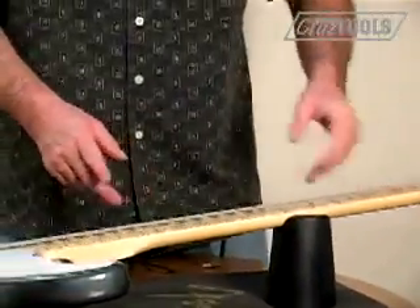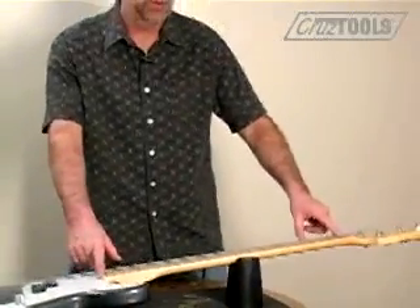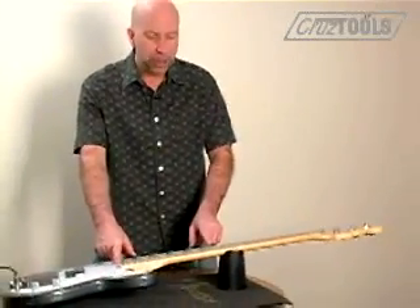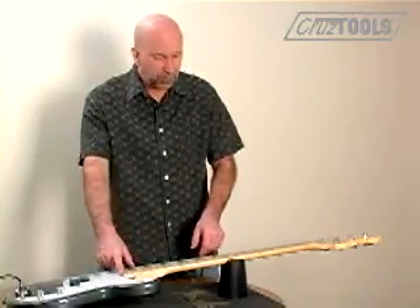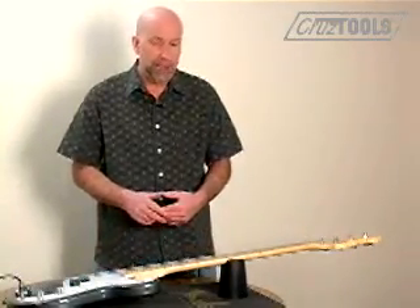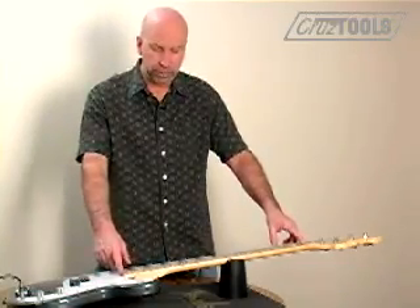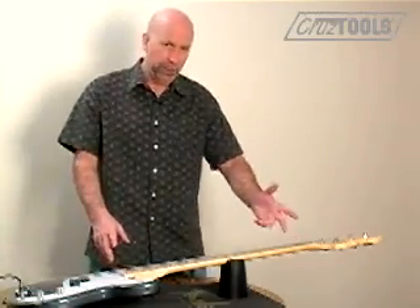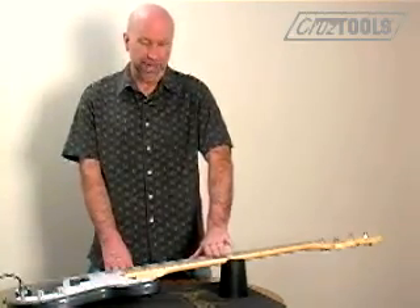You check for the correct amount of relief by laying a straight edge over the entire range of the neck and measuring the clearance at the halfway point. You can use a proper straight edge of the correct length to check for that, but you really don't have to, because you already have four very good straight edges on your bass — your strings.